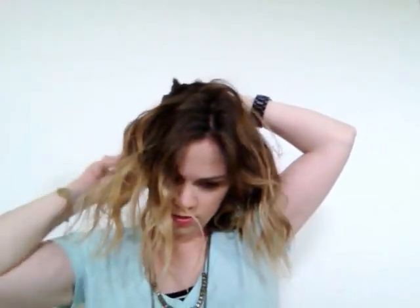I start by parting one side of my hair like this and I'll clip this part back. Then I'll do it on the other side just so I can keep it a little symmetrical all the way across.